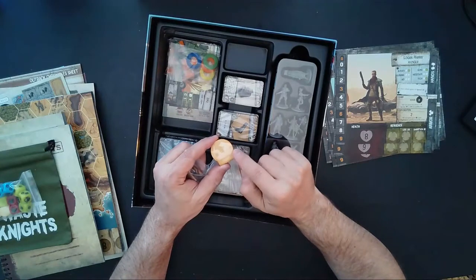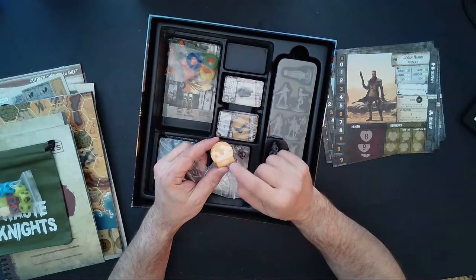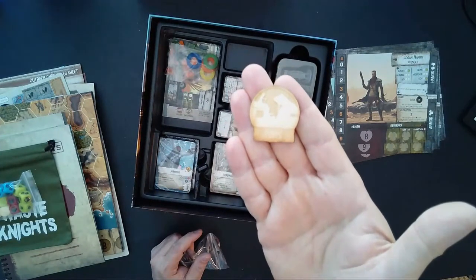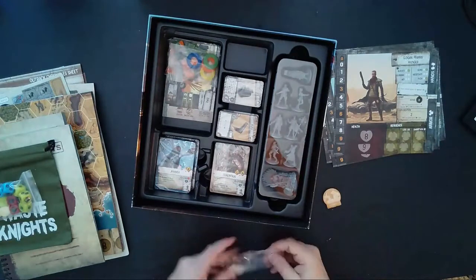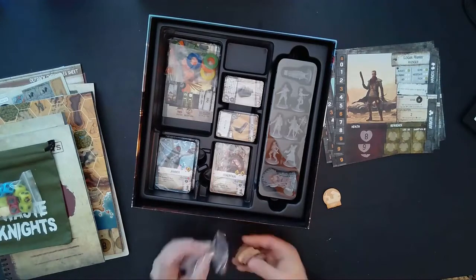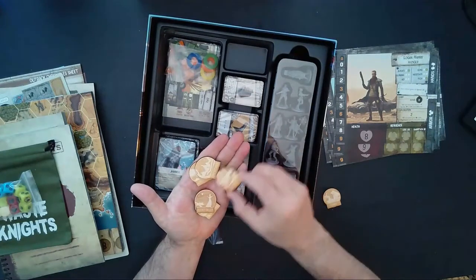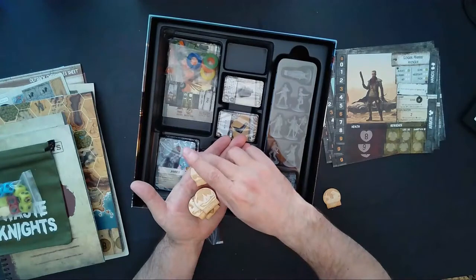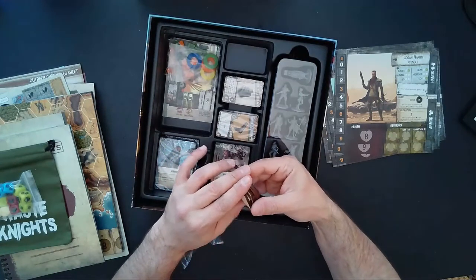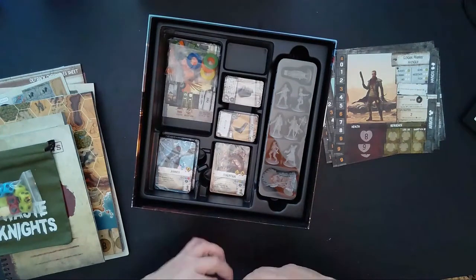We have some wooden markers. Oh wow, how nice — these are laser-etched tokens, looks like location markers. This one says 'The Pumps' — definitely laser-etched, that's really neat. We have New Sydney, Queen's Valley, Gangrene, Carcassville, and Alice Offspring — some of those locations I already read to you on the map. Nice wooden laser-etched tokens.